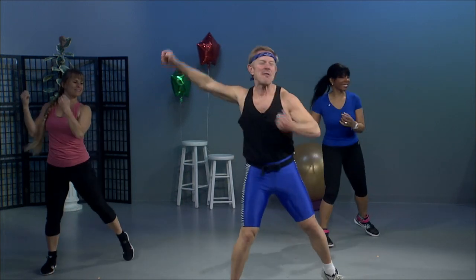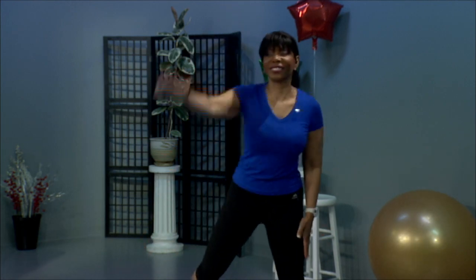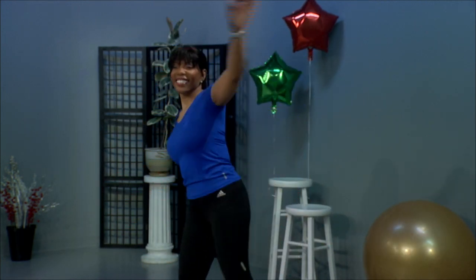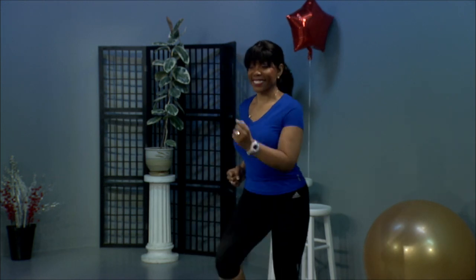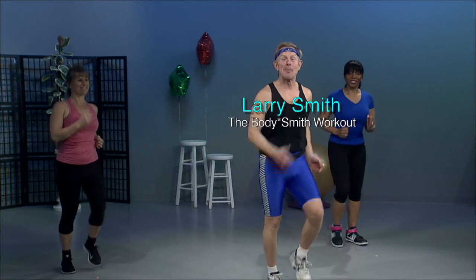Circle back. If you've ever had that awful delayed onset muscle soreness — you get two or three days after a workout and you're just miserable — you probably didn't drink enough water. Okay, let's march it out in place. This is one of my favorite songs. Okay, is everybody ready? We're going to do some aerobics now.